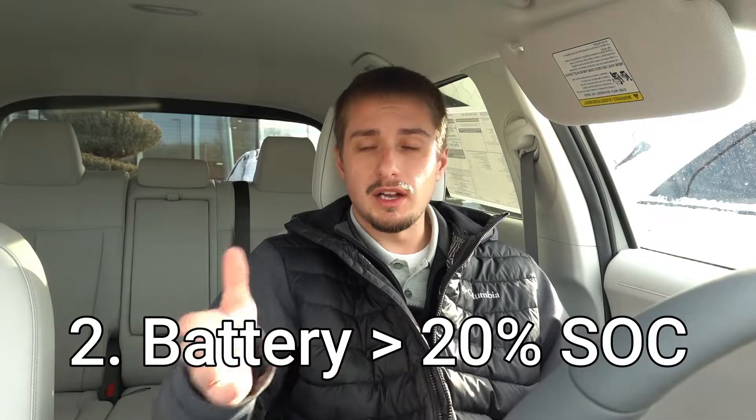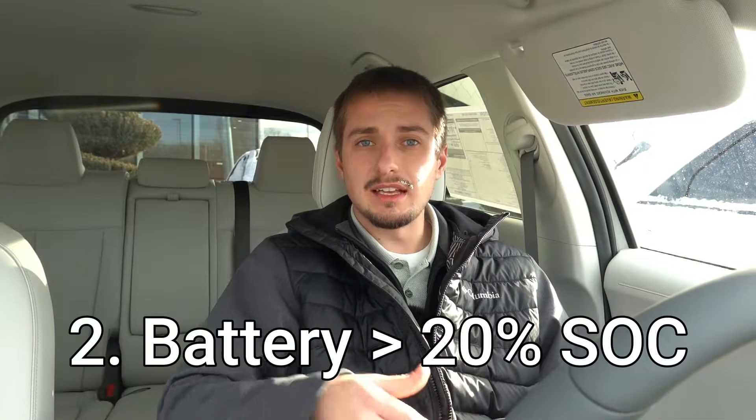The second criteria is the battery needs to be above 20% state of charge. Hyundai has chosen 20% as the threshold to stop using the preconditioning, as it does use a little bit of extra energy to heat the battery up, especially in very cold conditions. Some people might think a lower threshold is beneficial, but you cannot change this as of right now — 20% is the cutoff.